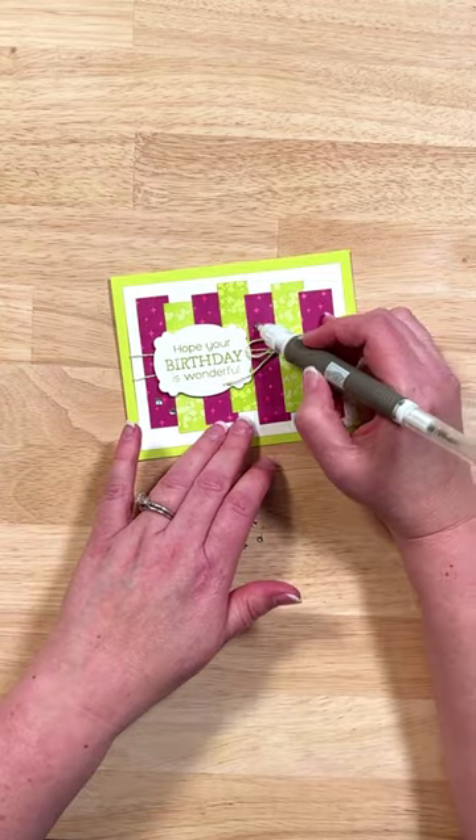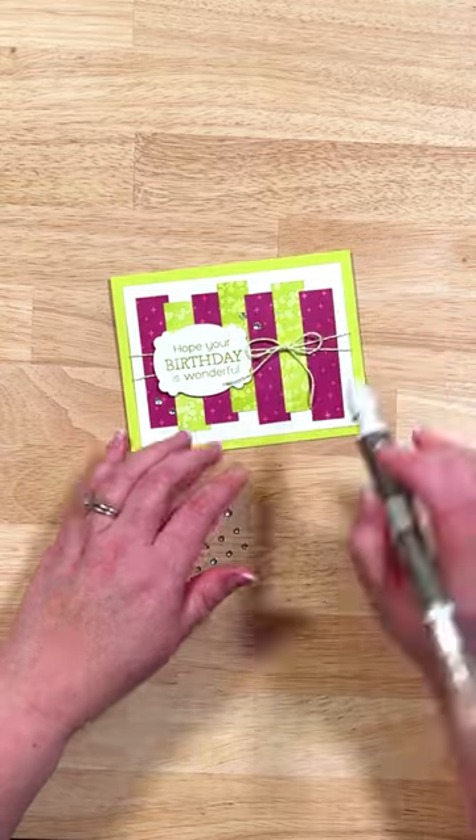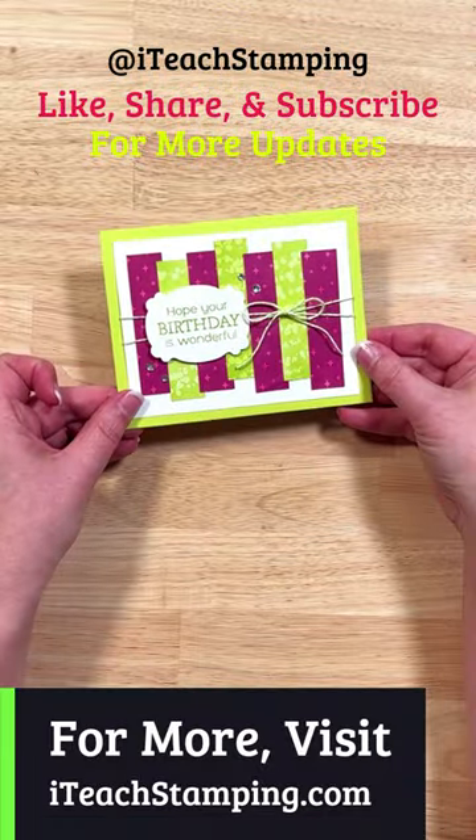To finish it up we're going to go with some rhinestone jewels, and my friends we are done with our card! If you like today's project and want to see more, make sure to like and follow I Teach Stamping!